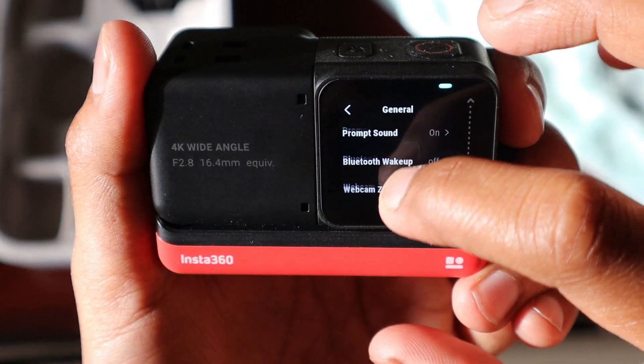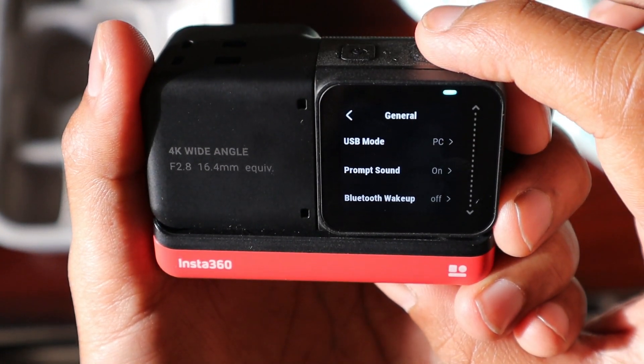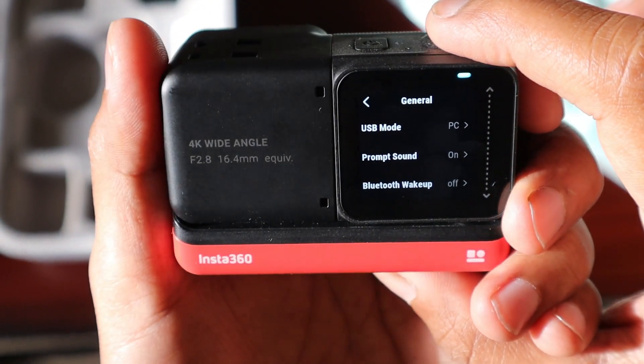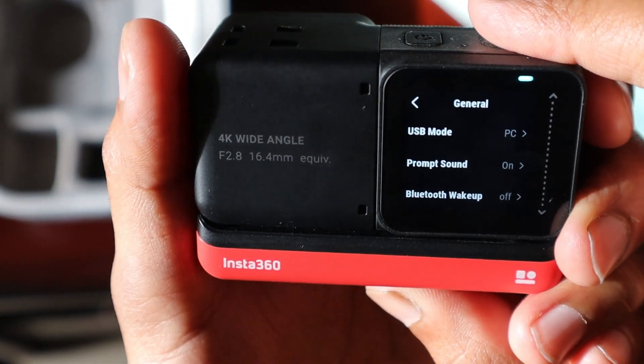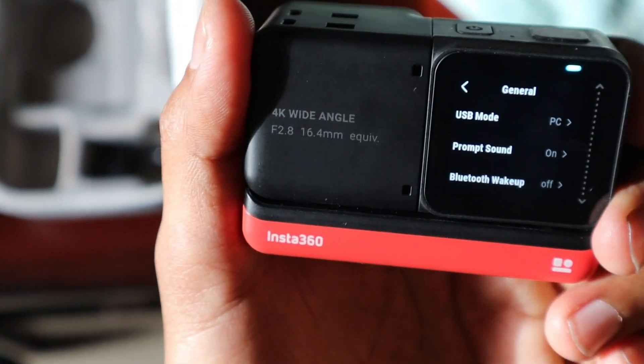Most of the other things are the same, so I need to check further. If people need more information about what has been updated in the new software, you should watch some technical channels, since I'm not into technical things. I've just updated the software now. The next key test is audio clarity — if that becomes perfect, Insta360 would be the best in the market.